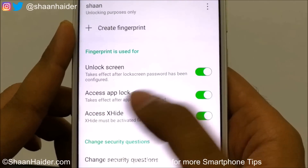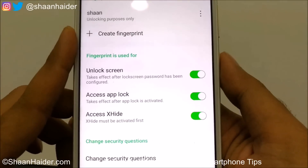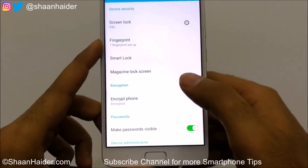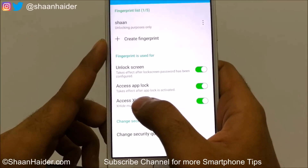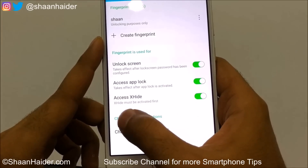You'll find more options here. This fingerprint can be used for unlocking the screen, accessing App Lock, and accessing XSide. If I lock the screen and put my thumb on the fingerprint scanner, it unlocks. The additional options are about accessing App Lock and XSide.